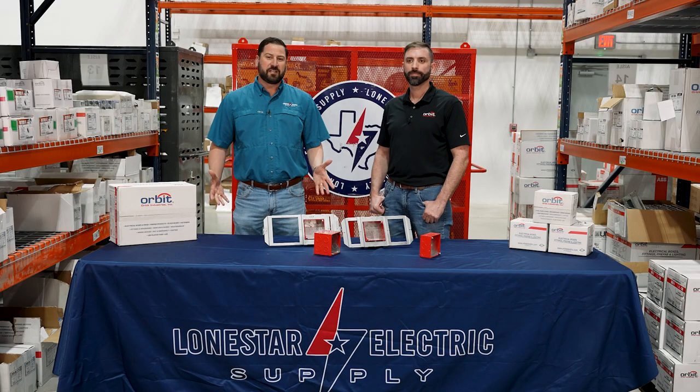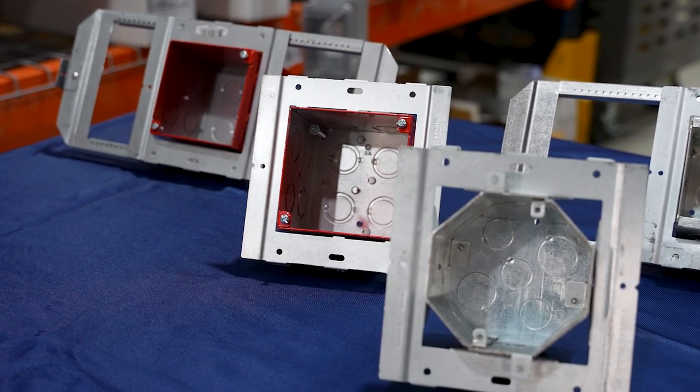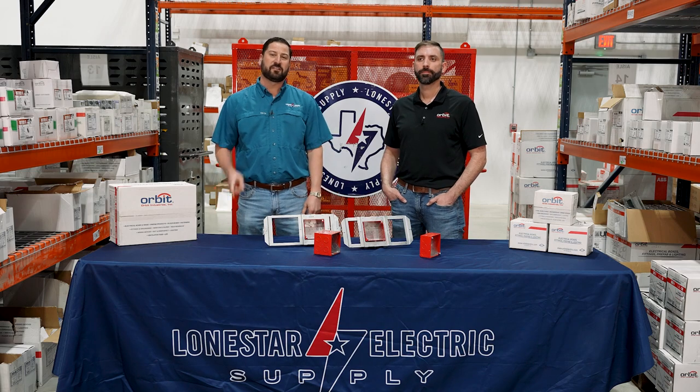Lone Star and Orbit have teamed up together to provide these products to our contractors to save them time and money on the job site. These products are on the shelf at Lone Star ready to be delivered today. Give us a call to get started.